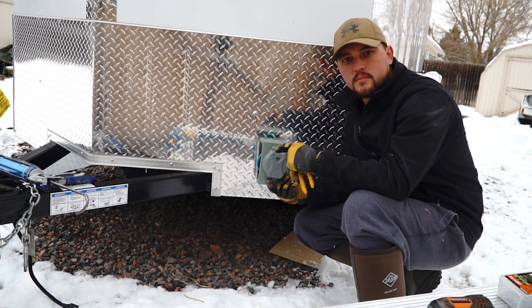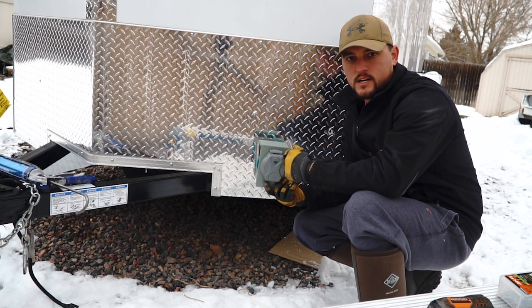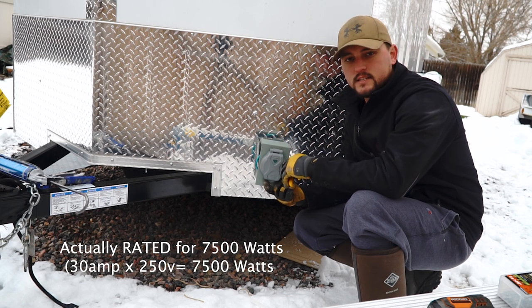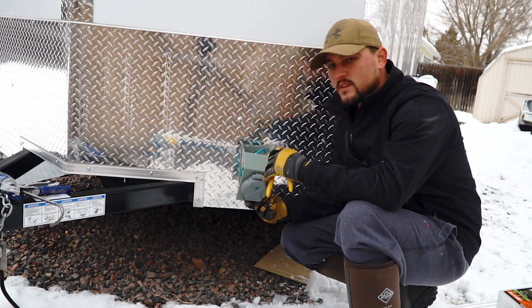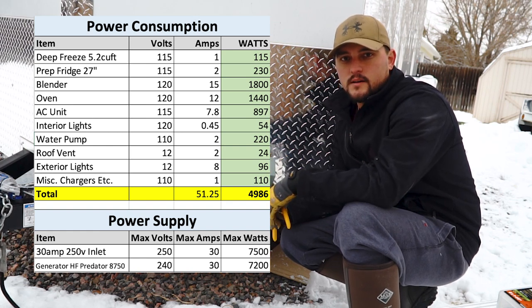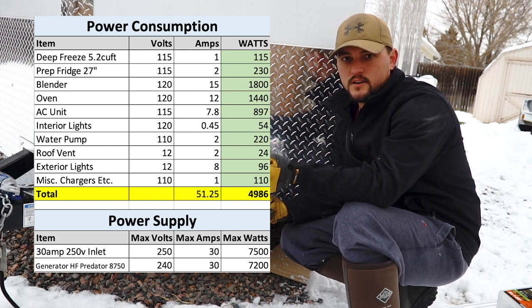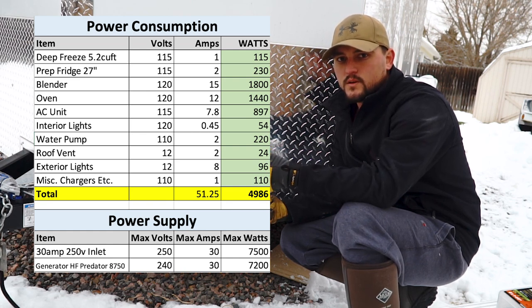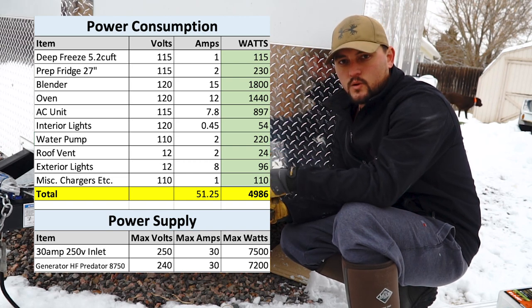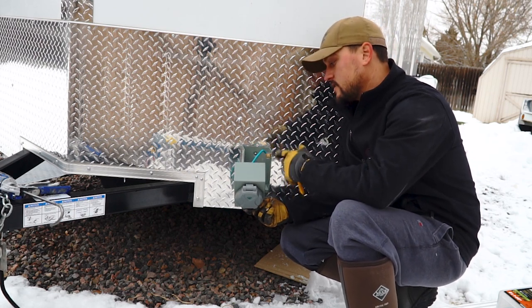I'm installing a 30-amp 250-volt inlet here for my trailer. I've added up all my appliances - the total watts I need with all my appliances and lights, anything electrical - and it came to around 5,000 watts. This inlet is going to be capable of running at least 7,200 watts of power, which is more than I need. For your trailer, take all of your appliances, everything electrical, figure out the watts required for each one. I just put it in an Excel spreadsheet and totaled it up. A lot of the appliances will just tell you the volts and the amps they pull - the easiest way is to multiply the volts and amps and that gives you your watts.